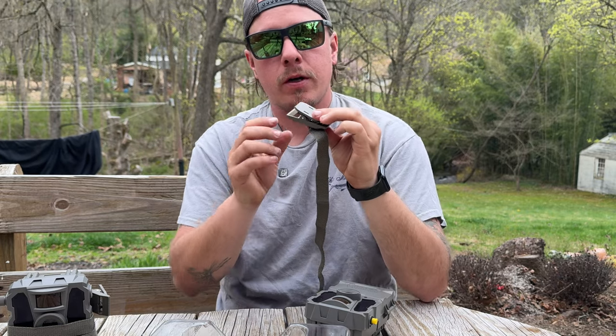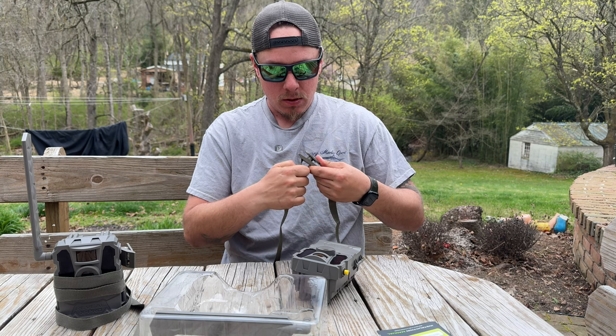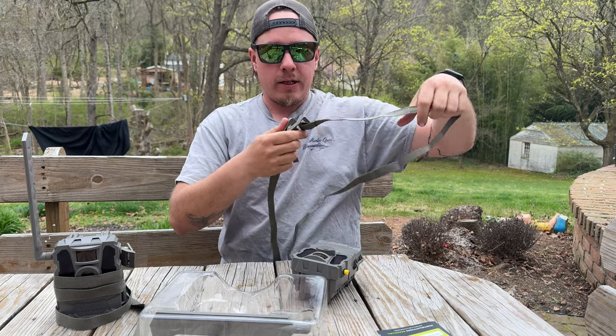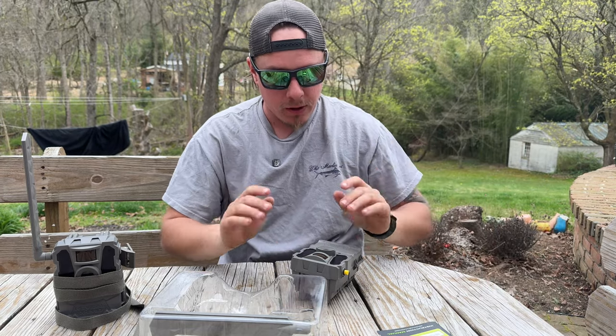It's very beefy. I'm really squeezing to open and close that. It's got teeth — it bites really good onto the strap. It bites really good on that strap, which is nice. Seems like a pretty good quality strap.